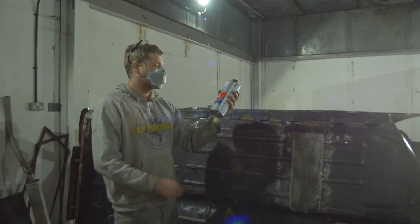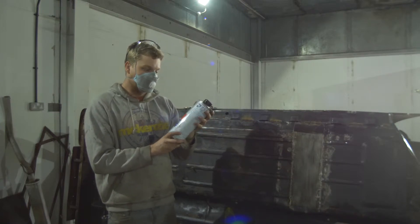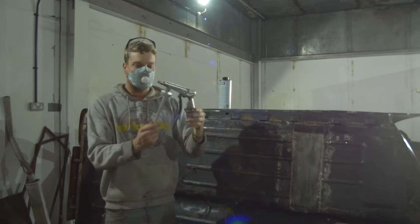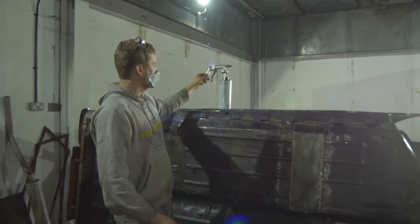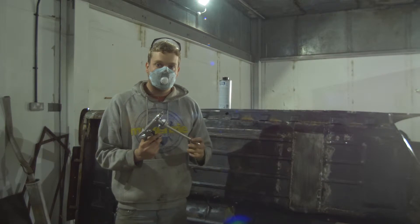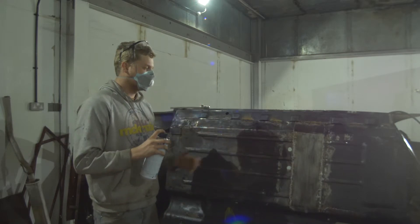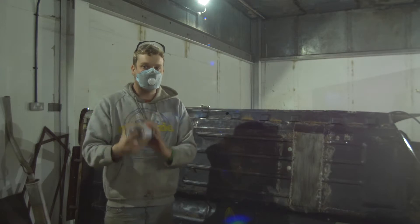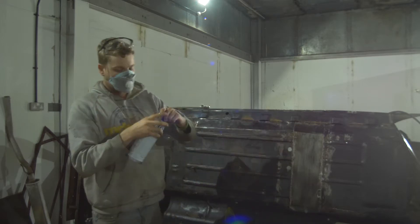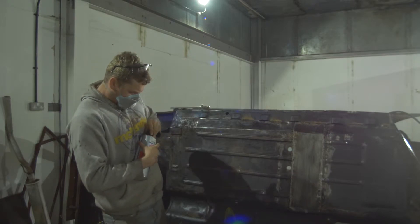For the underseal itself, I went to a place called Machine Mart - this stuff is all over the place. Just look for anything that says underbody sealant spray and you get it in a can like this. Once you've got this you get your gun - this screws into the bottle, plugs onto the airline, and then you just blast it on. To begin the job, take the can and shake it vigorously for a couple of minutes.